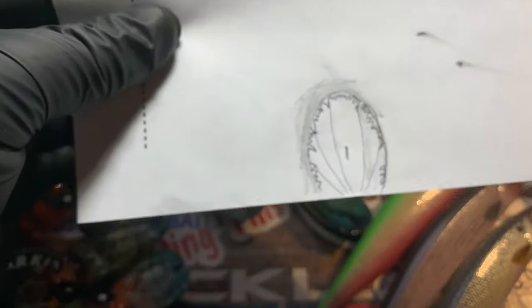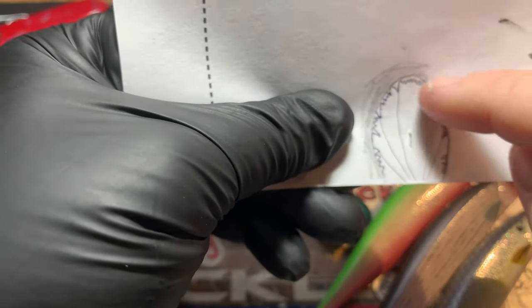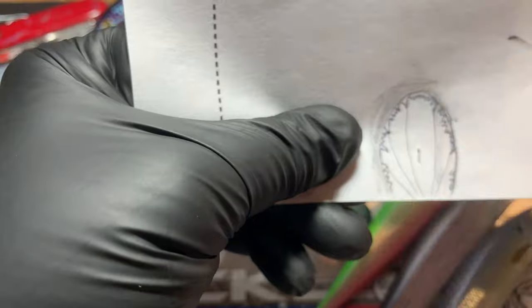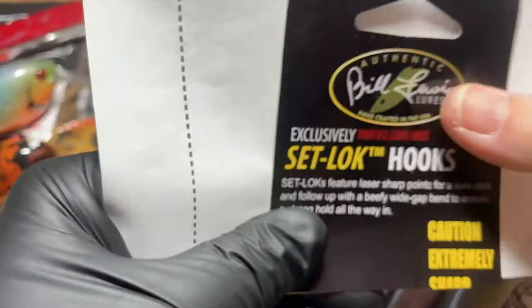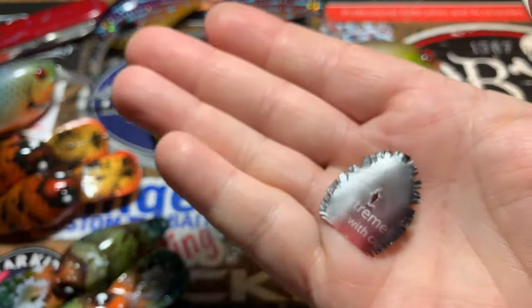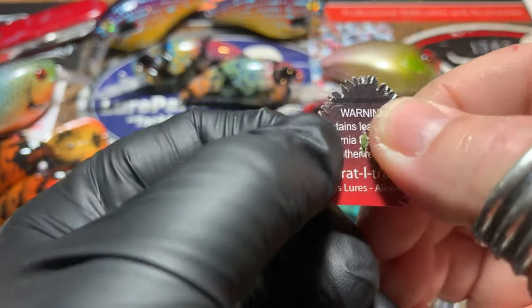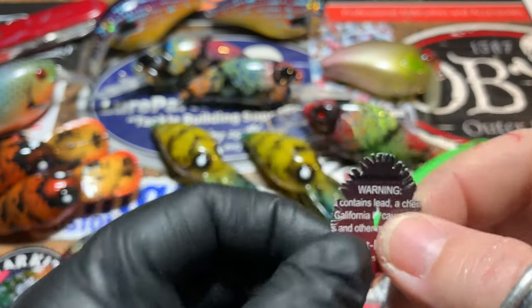The next step was to take a pen. I laid this template over top of the bait, matched it up to the edges, brought it all the way down, and traced the edge to make my stencil template — just making an impression underneath so that when I came back there would be an indentation in it, making it very easy to cut out.